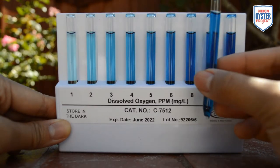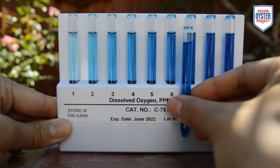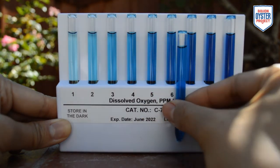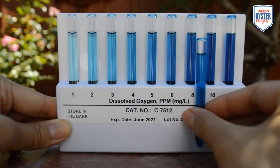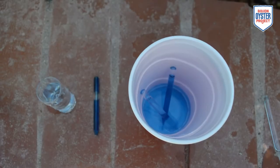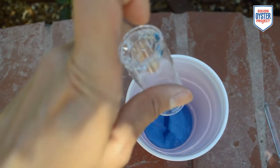For my observations, I prefer to take the comparator out of the black case. Compare your ampoule to the ones in the comparator. I recommend trying out different lighting situations to help you get the most accurate reading. Record your observation in parts per million, or milligrams per liter. Dispose of the remaining sample in your waste container along with the used ampoule.